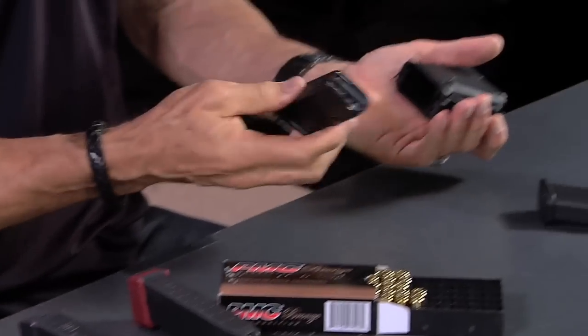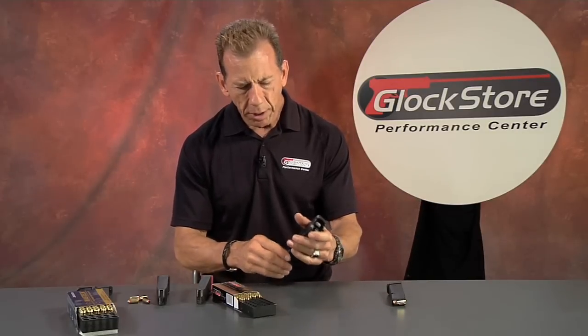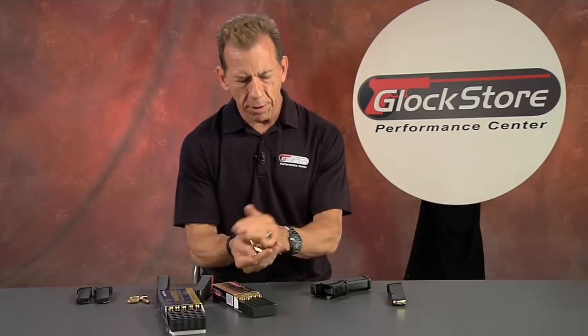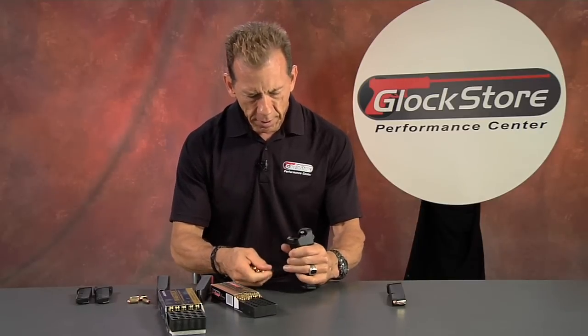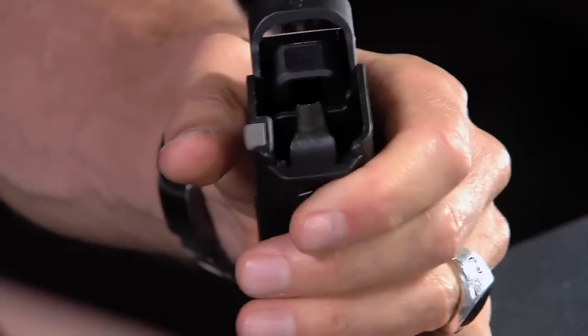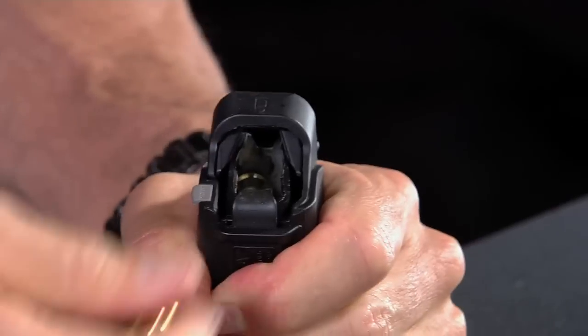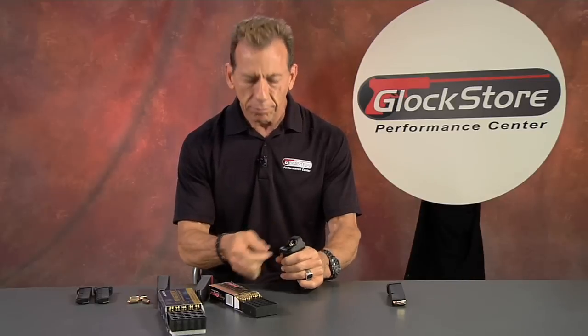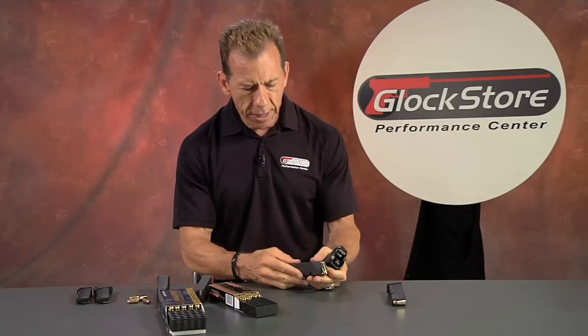So you just saw me load a 17-round 9mm magazine. It works for 9s, works for .40s, and it also works for .45s. You don't have to have a separate tool — you can use the same exact tool to load .45 magazines. So let me grab some .45 ammo and speed this process up. It's the same process, a gross muscle movement, easy to do. You can do other things while you're doing it — it's all the way down, and here's 10 rounds coming up in about 30 seconds or less.